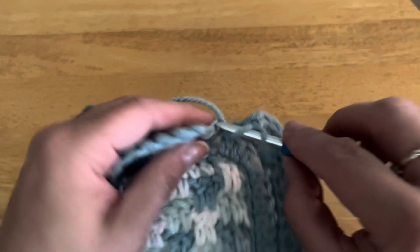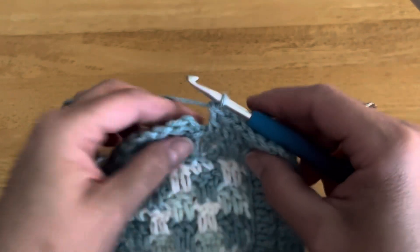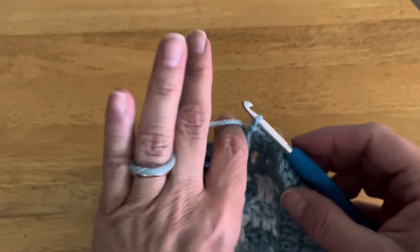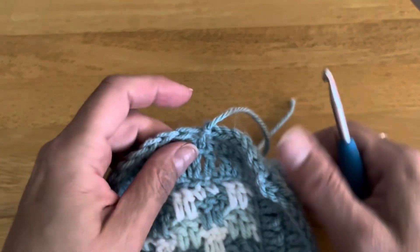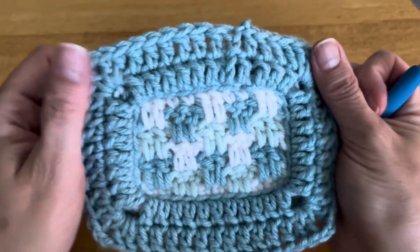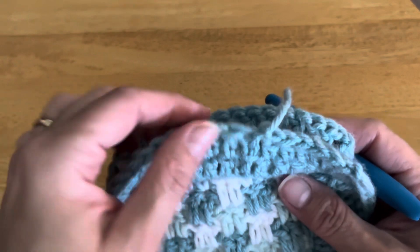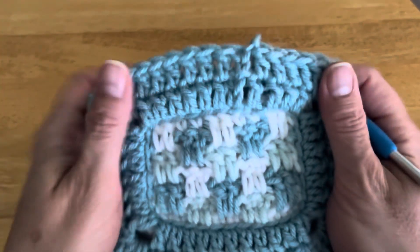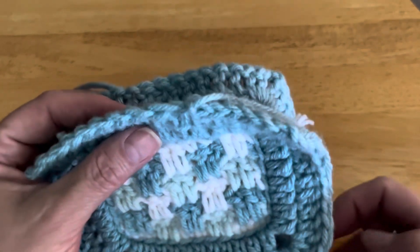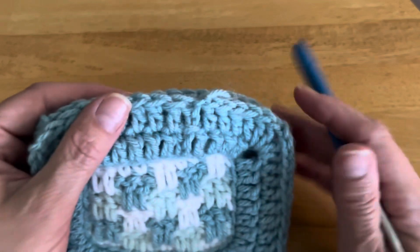Here's the last stitch of this round. Complete it the same way as all other rounds by slip stitching to the top of that chain two — I've already cut my yarn so I'm going to pull through with that — and round two is complete. At this point, if you haven't already done it, weave in the end from the back and the end from the front so those are nice and secure. Then we start the very last step, which is joining these together by slip stitching.